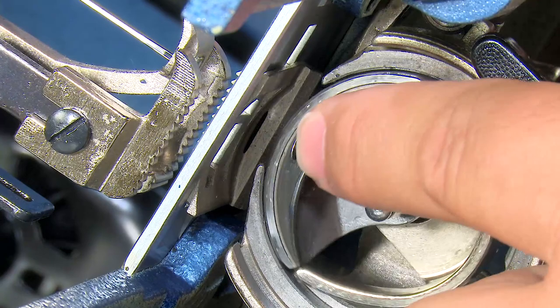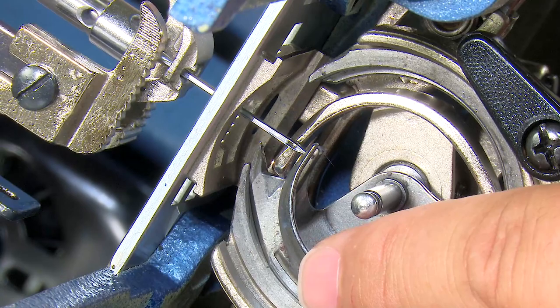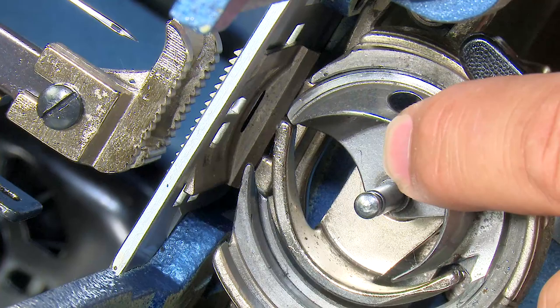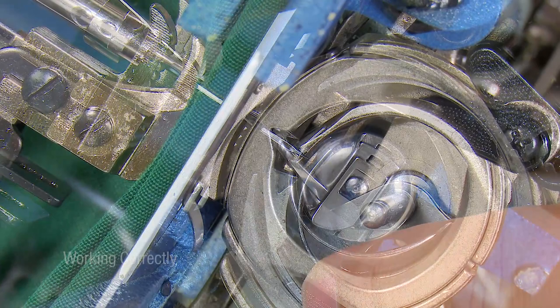Rotating this around again for a fresh demonstration — note that I'm holding my finger on the side of the hook so it doesn't fall out. Now the hook is going back, and watch it swing forward — you can see it would catch the loop, and then as it goes around it would carry the thread around and dump it off the bottom. There's no thread in here so you can't see that, but that's what it would be doing.